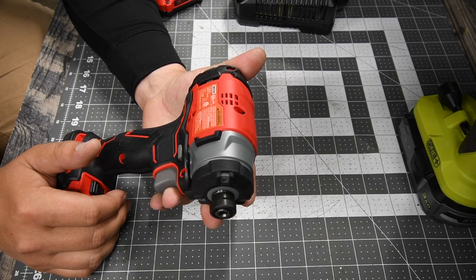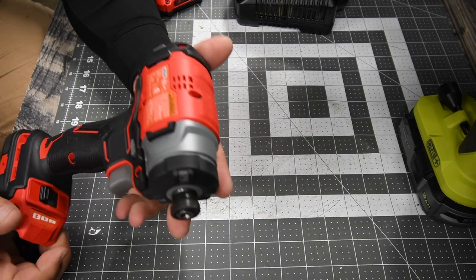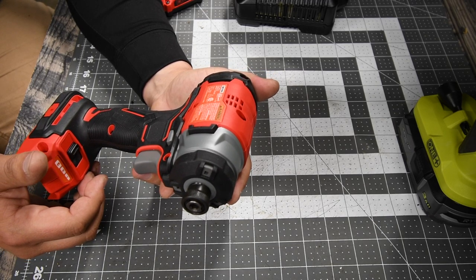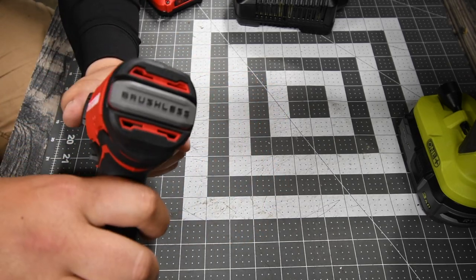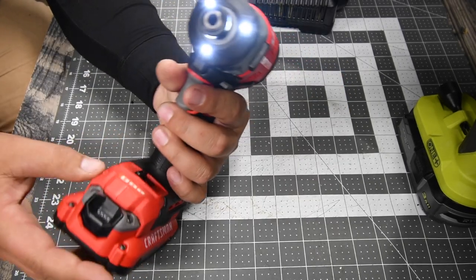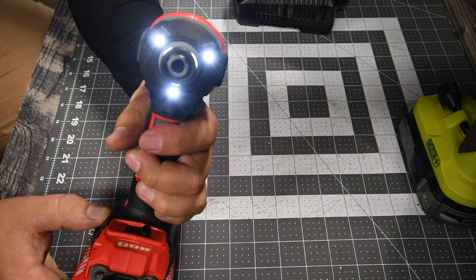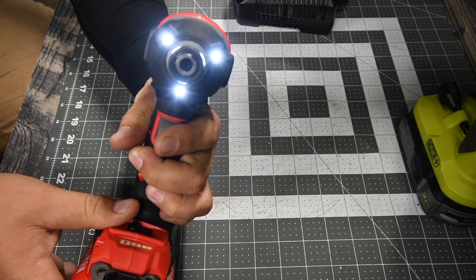The model number for the tool is CMC F820 — quarter-inch hex collet, 3,800 impacts per minute, three speed settings. Speed 1 is 0–1,300 RPM, Speed 2 is 0–2,600 RPM, and Speed 3 is 0–2,900 RPM. It has a brushless motor and a tri-beam LED light on the front. The design actually looks pretty cool.